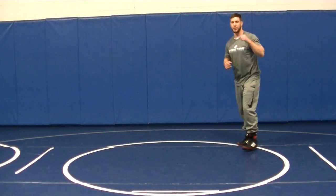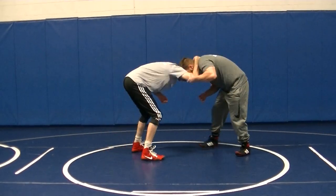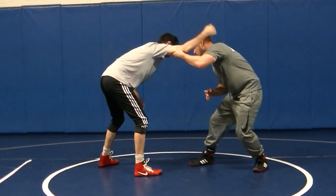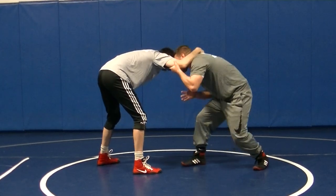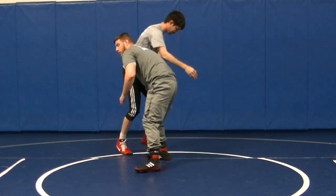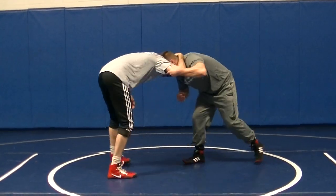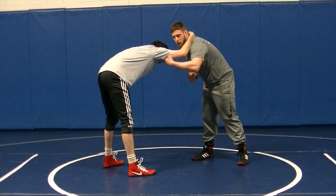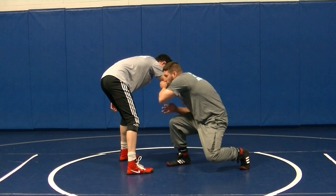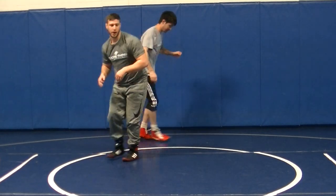Let me take a partner out so you can see. He's got inside control, I've got outside control right here. Head's turned in. Making my C. I'm not pushing it up — I'm holding it up. I'm lowering my level and guiding it by. Right here is the window. I've got a nice grip right above the elbow, getting on the tricep. I lower my level, guide it by off my head. Right here is the angle — taking my step. Boom, right there on the high crotch.